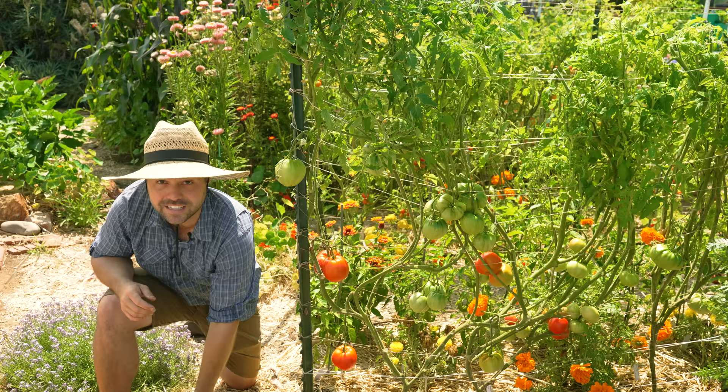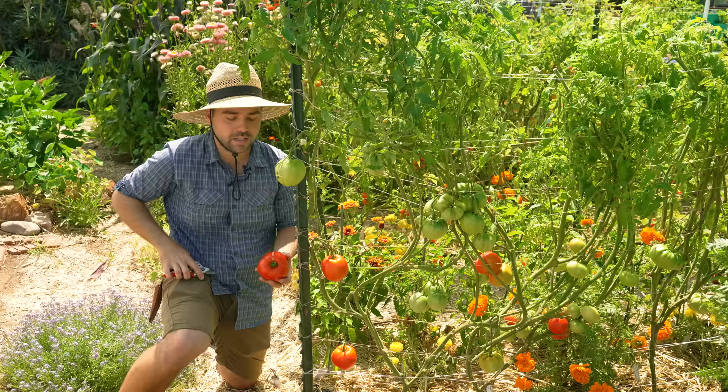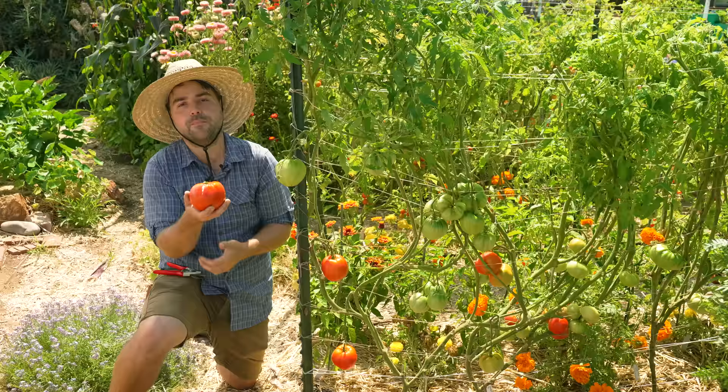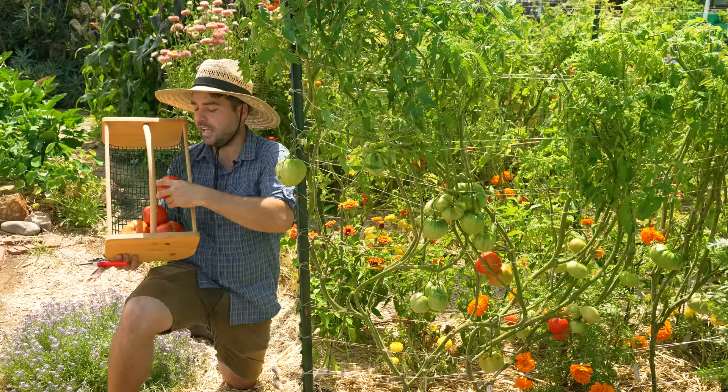Another reason to pick early is cracking. If you live in an area that gets a lot of rain throughout the summertime, your tomato will actually split from getting too much water. I over-watered this bed while this tomato was in its peak formation stage and it got a little swollen with a slight crack. Some tomatoes just crack more often than others, but if you want to avoid that altogether, you can harvest at a slightly early stage. All four of these tomatoes will taste identical once fully ripe, like this fully ripe version here.